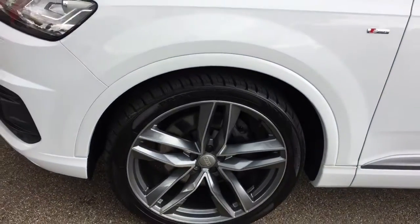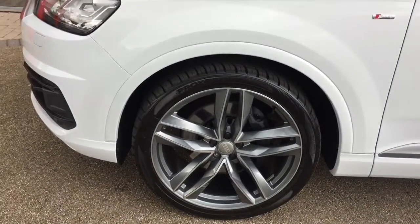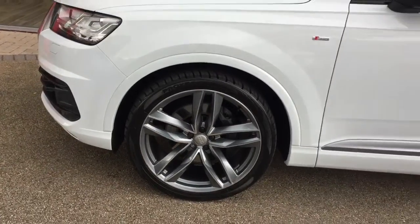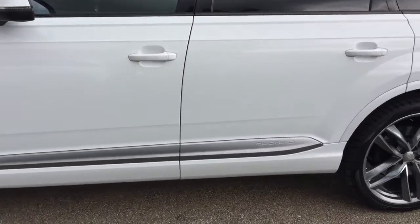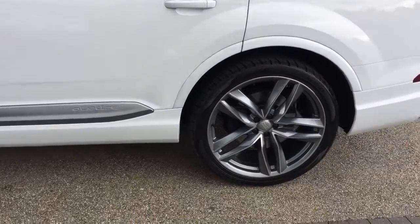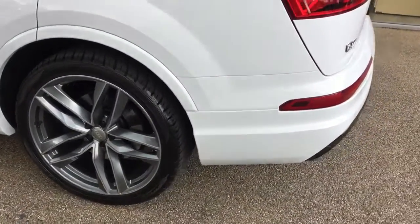This car's got the optional 22 inch alloy wheels fitted to it. If you weren't to go for these alloys, the standard ones would be available at no extra cost. The alloys are obviously all unmarked, free from any curbing.